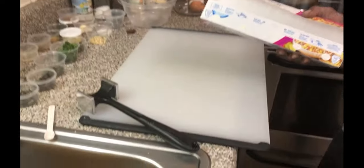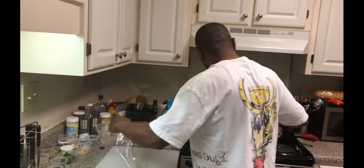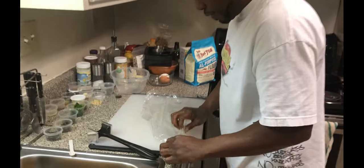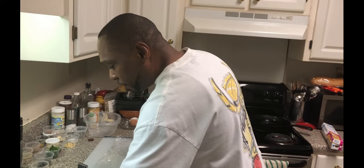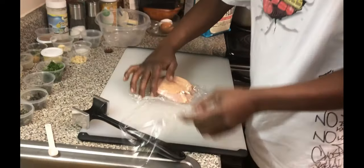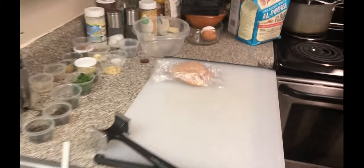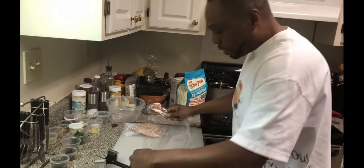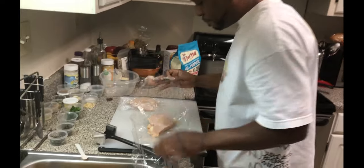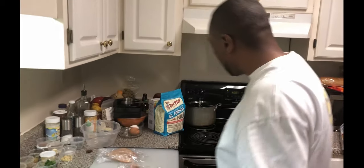So we got some chicken breast here, and what we're gonna do is take some plastic wrap first. I sometimes hate working with plastic wrap because it just sticks — it's crazy. But anyway, we're gonna take our chicken breast and wrap it up in that plastic wrap. I gotta wash my hands, ladies and gentlemen — you know how we do over here at Chefs in the Hood, gotta wash those hands.